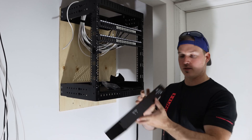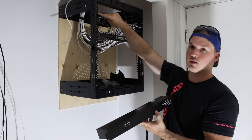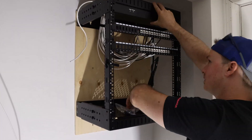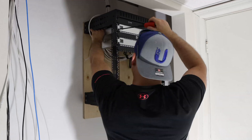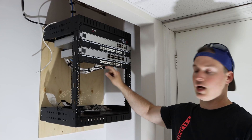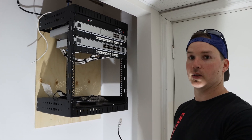Now we're gonna start mounting devices. The first device that's gonna go in is our StarTech PDU. Underneath, we'll be putting the UDM Pro and our switch, and then we're gonna get it all patched in. What I'm patching it in with is these six-inch slim patch cables. So here we go.